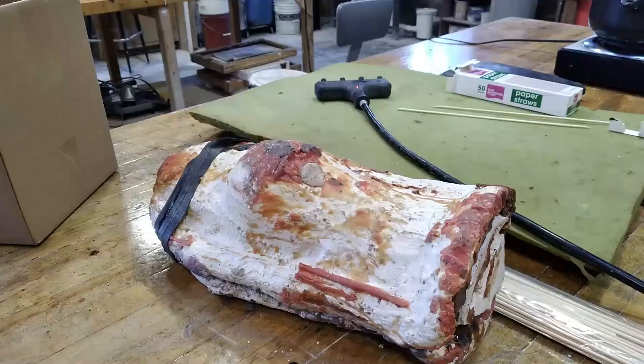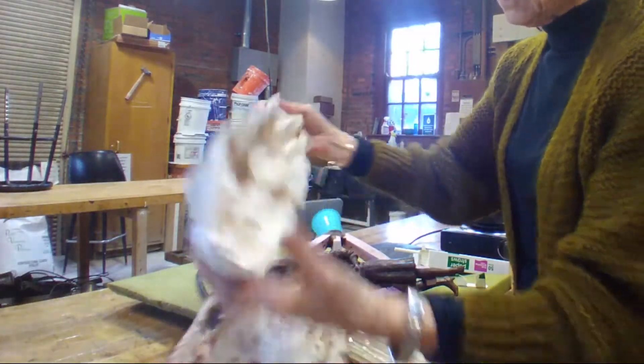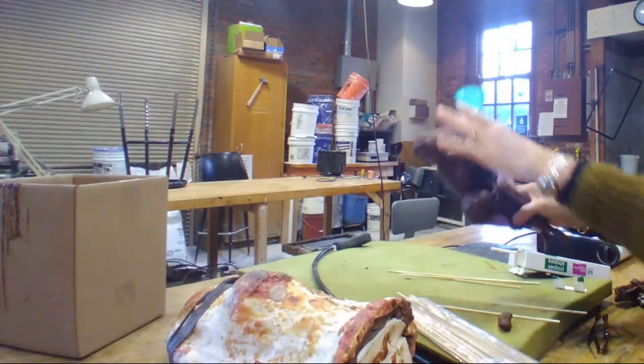It's made out of oil-based clay, and then we make a rubber mold of that, which is a liquid that's painted on. When the liquid firms up, we put on a plaster mold, which is the mother mold. Then we take off the mother mold, take off the rubber mold, take the original out, and pour liquid wax into that space. When the wax is cured, we add the gates, which allow us to pour the bronze.